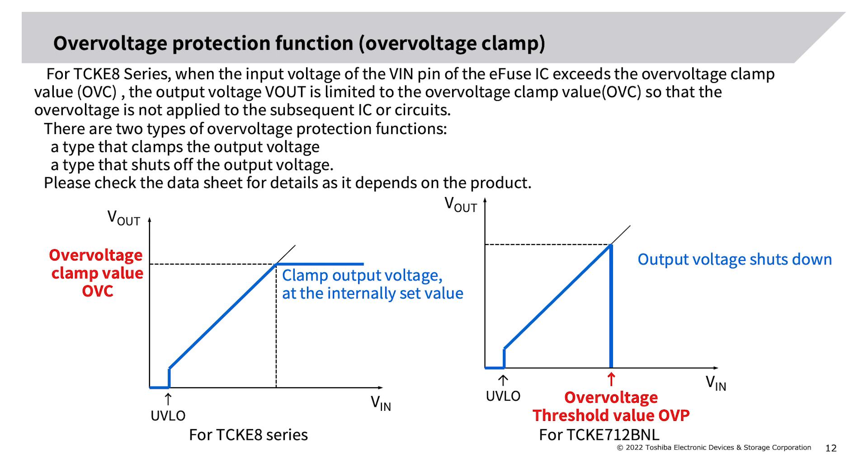Over-voltage protection function — over-voltage clamp: for the TCK8 series, when the input voltage at the V_in pin exceeds the over-voltage clamp value (OVC), the output voltage V_out is limited to the OVC value so that over-voltage is not applied to subsequent ICs or circuits. There are two types of over-voltage protection: a type that clamps the output voltage, and a type that shuts off the output voltage. Please check the datasheet for details, as it depends on the product.